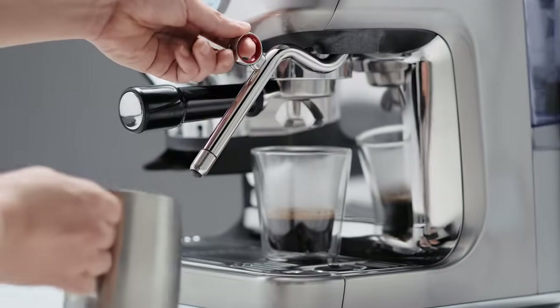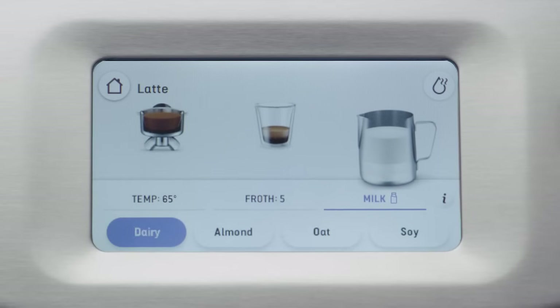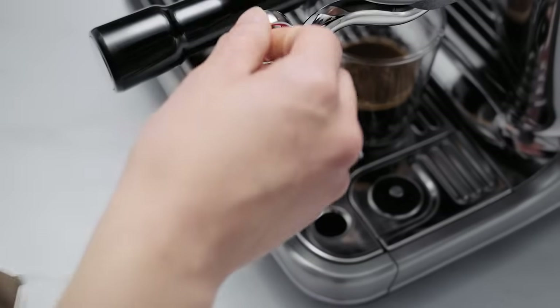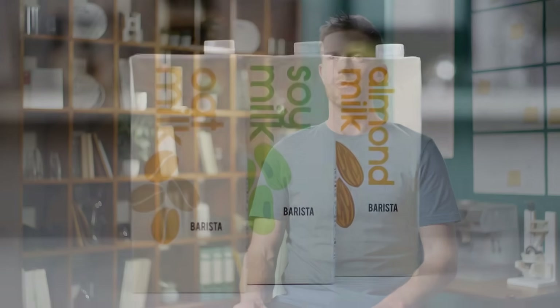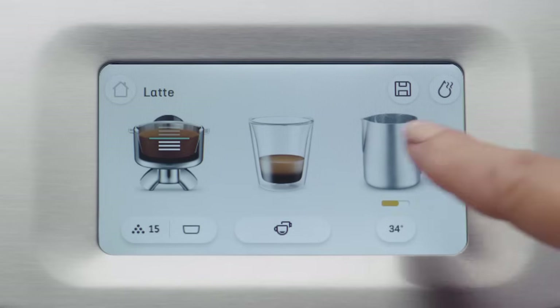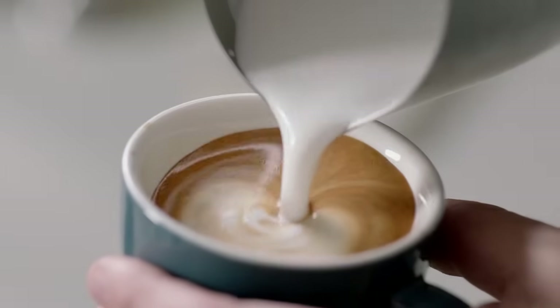Trends are changing. These days a lot of people prefer alternative milks over dairy milk, and oat, almond and soy are the most popular. So we developed a system that automatically works with them. Alternative milks tend to overheat more easily than regular dairy milk. Barista guidance helps you calibrate to your recommended coffee recipe and can guide you through the right steam pressure, temperature and timing for each type of milk, so you achieve silky smooth microfoam every time.